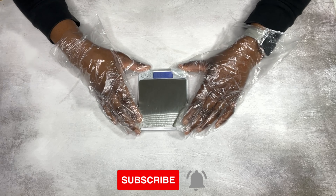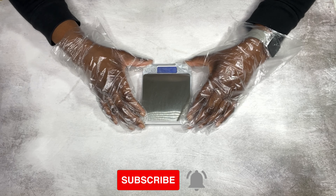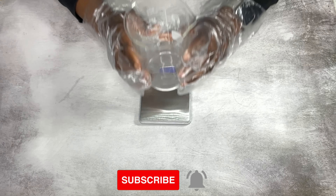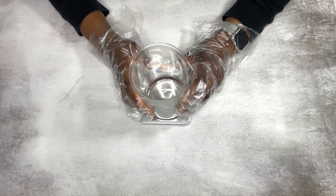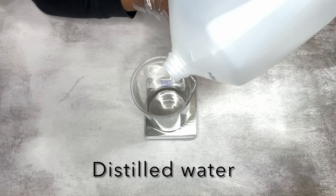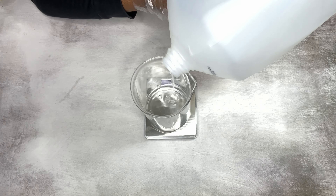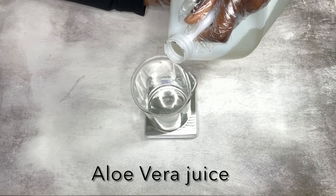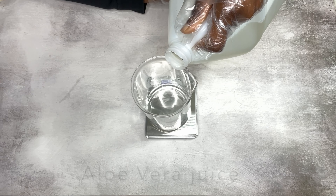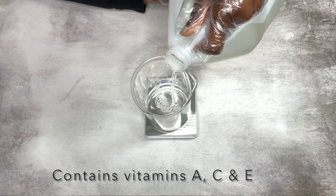I'm going to weigh out my ingredients — everything I use for this recipe will be listed in the description box along with the places where I purchase my ingredients from. I'm getting started with distilled water as the first ingredient. Next is aloe vera juice, which is very moisturizing for your hair.